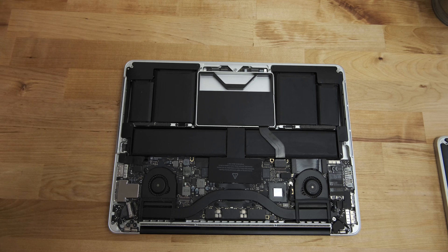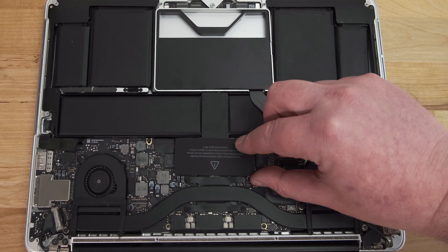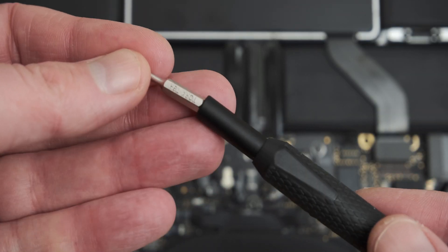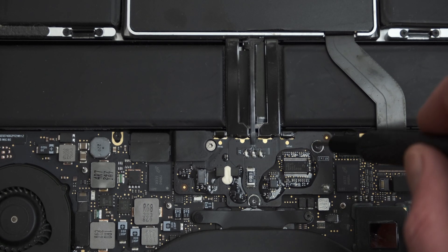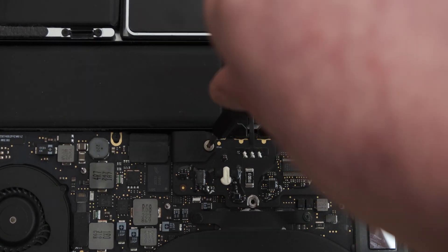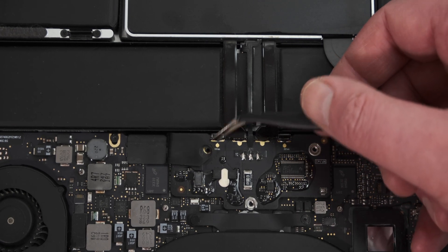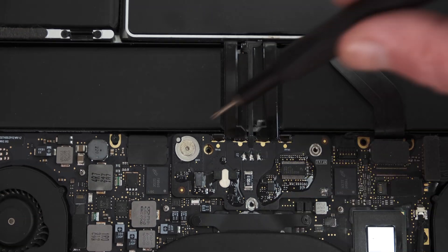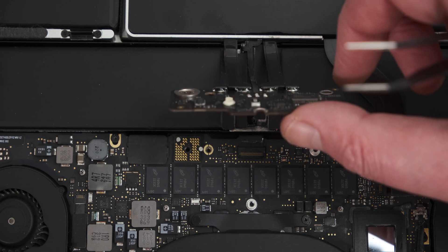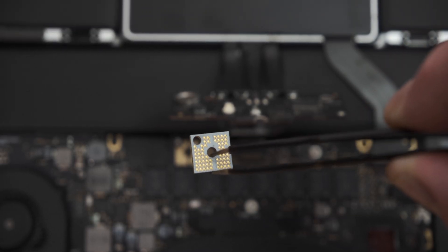Before doing anything else, it's necessary to disconnect the battery. On the 13-inch Retina MacBook Pro, the battery is connected via a board in the middle. It's covered by a piece of plastic, which can just be peeled off as it's only held in place by adhesive. There are now three Torx T6 screws to remove. Once the three screws have been removed, I'm using some tweezers to lift off this plastic piece, which is held in place by adhesive and covers another Torx T6 screw underneath. Once that screw has been removed, the battery connector board can be gently lifted up, and there's a small connector board underneath that can just be lifted out using tweezers. That's the battery disconnected.